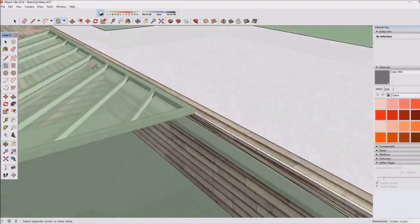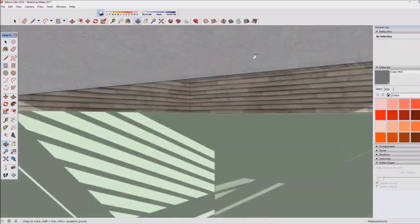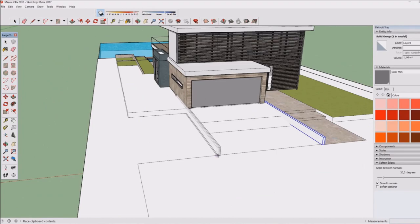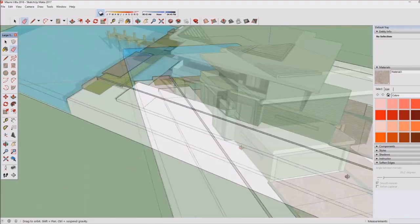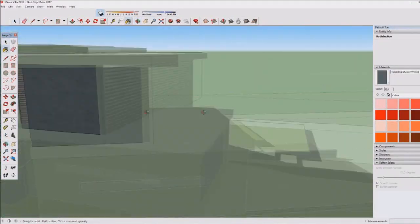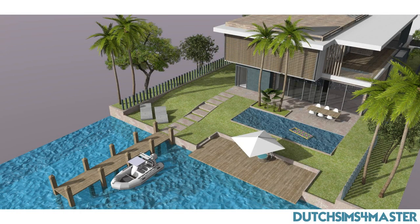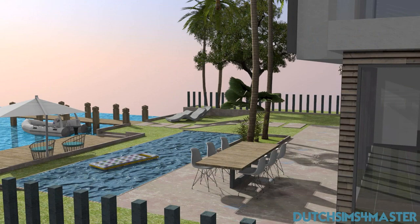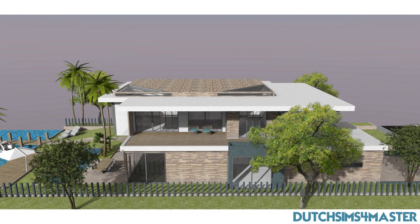If you'd like me to create something in SketchUp — say you've bought a lot and want a concept design — you can send me an email; the address is in the description. Here I'm working on the front, though I didn't record the last part of the front design. Thank you for watching, I hope you enjoyed it and enjoy the renders as well. I hope to see you back later.